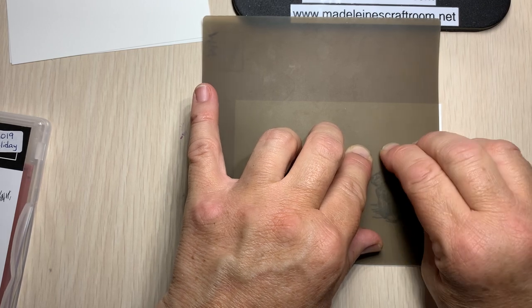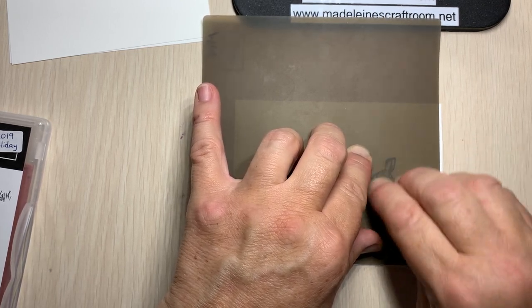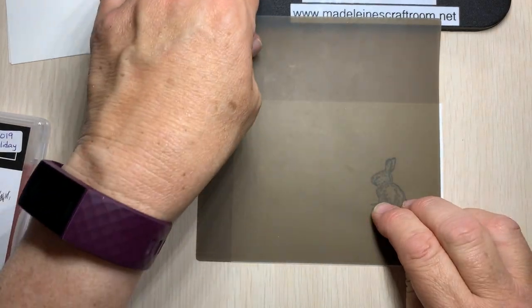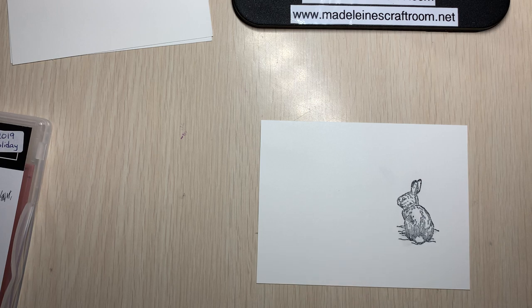So there we go. Press down, give the ink a little time to absorb. And there we go. Now carefully lift straight up. And look at that — beautiful image.